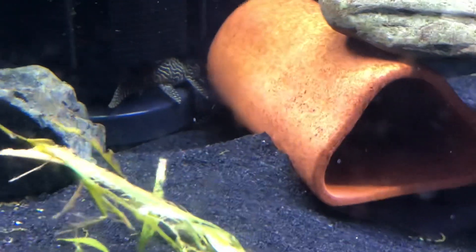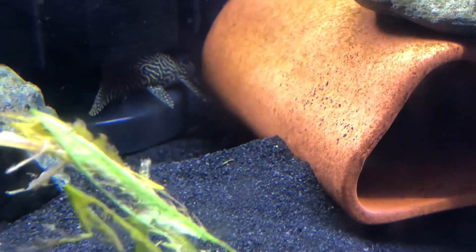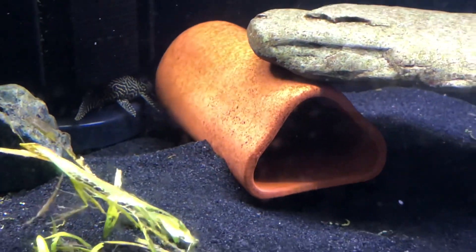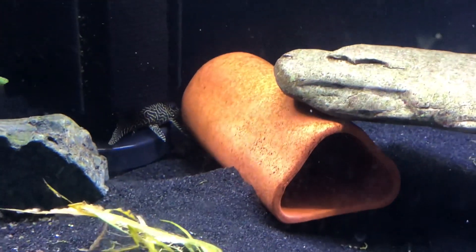My queen arabesque plecos that are in here are a little more sensitive to nitrates as well — these guys require a 50% water change every week. There are also some dwarf neons in there; they don't need that, but they get it as well because they're the dither fish for this tank.